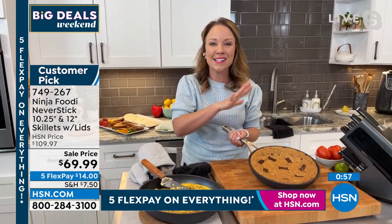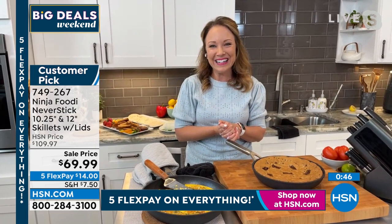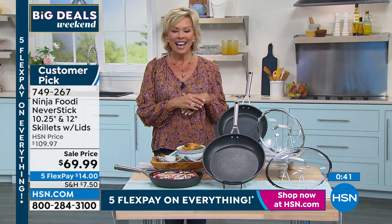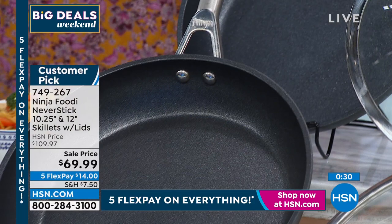I even prefer this for frittatas, quiche, and things I would normally use bakeware for. I love using my Ninja Never Stick because it's so easy to use, so easy to clean up. It really retains heat well for things like skillet cookies and steaks. It's oven safe up to 500 degrees and can go back and forth from stovetop to oven. You can really just cook up a storm in your kitchen — and it's fun when there's not a big nightmare of cleanup afterwards.